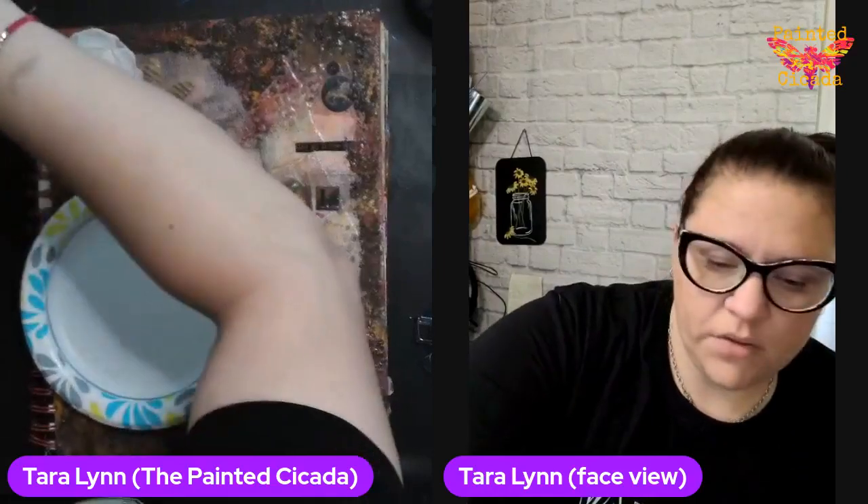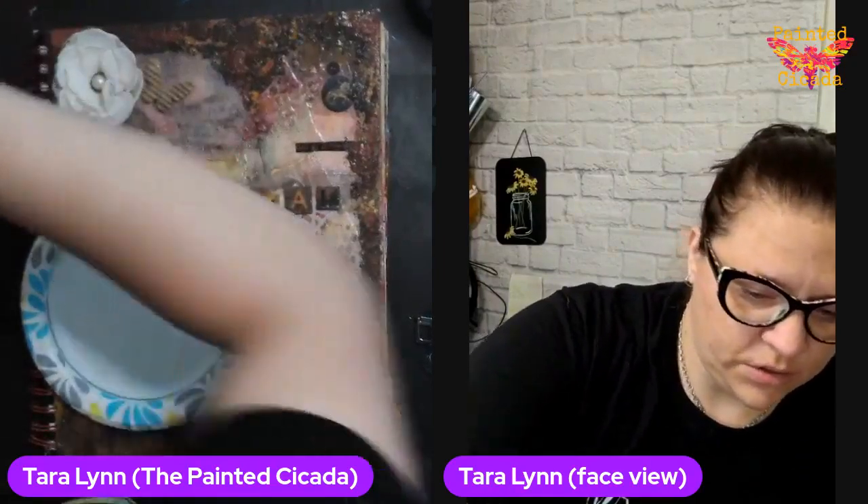If you have not joined me yet for an art journaling workshop, it's lots of fun. Art journaling is my absolute favorite, so I'm so glad that you are here.